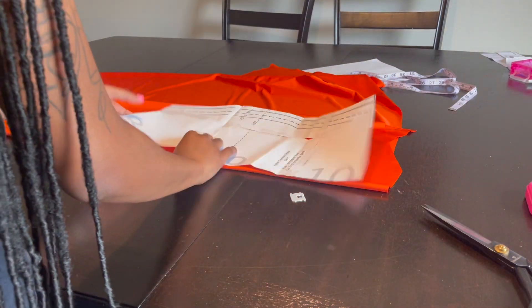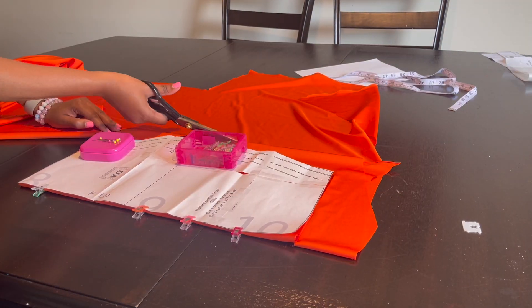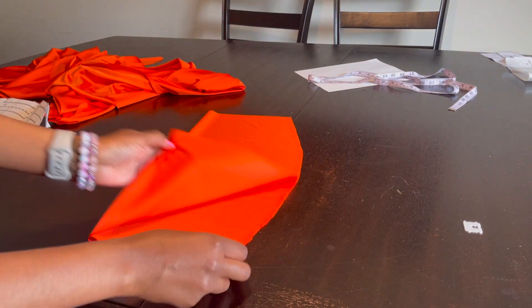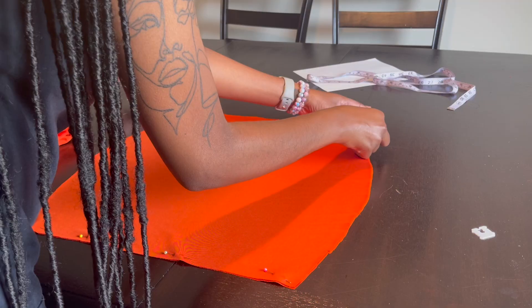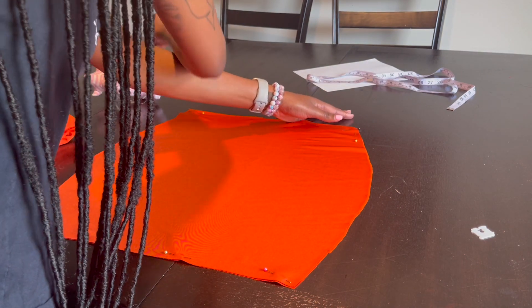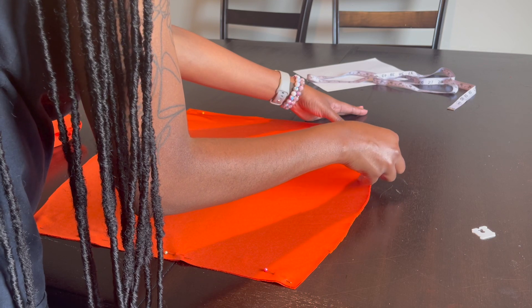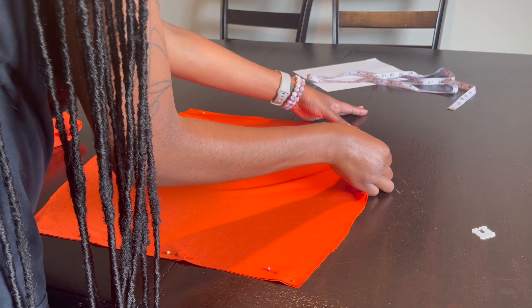I put my pattern on top and cut around so I have two full front pieces. I'm going to line it — if you've seen my other videos you'd typically see this. I just pin all the way around and take that to my serger.